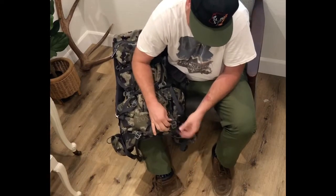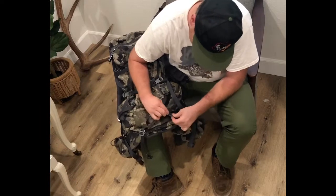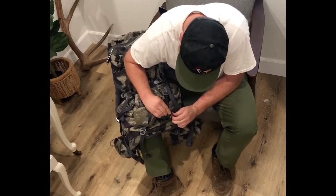I had a hard time assembling it and I had a hard time finding a good video that shows you how to, so I'm just going to disassemble this backpack and reassemble it.